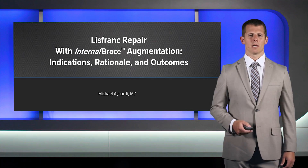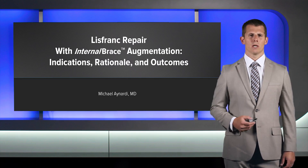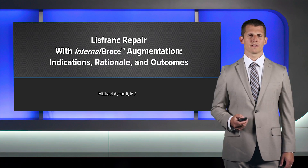Hello, I'm Mike Inardi, and I'll be going through Lisfranc Repair Utilizing Internal Brace Technique. In this talk, I'll be going through the rationale for why this device is safe and effective for ligamentous Lisfranc injuries, and the clinical data which supports its rationale, effectiveness, and safety.